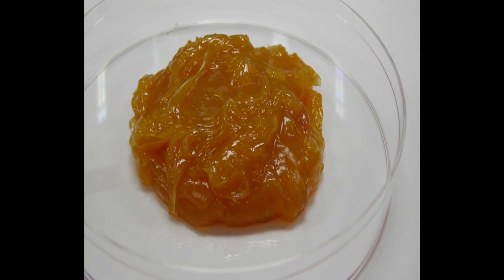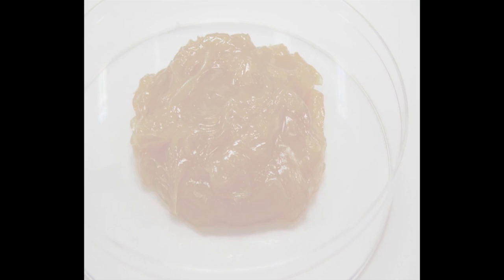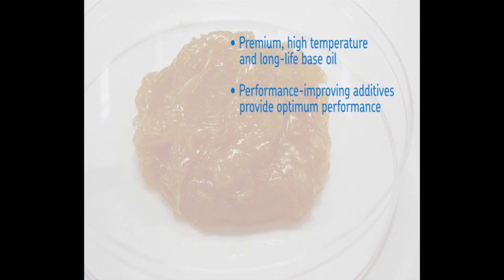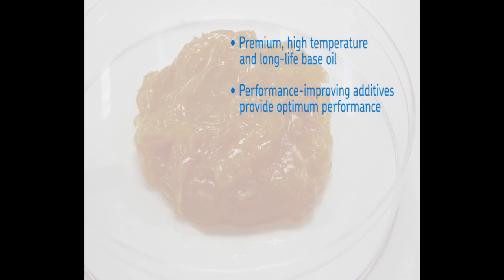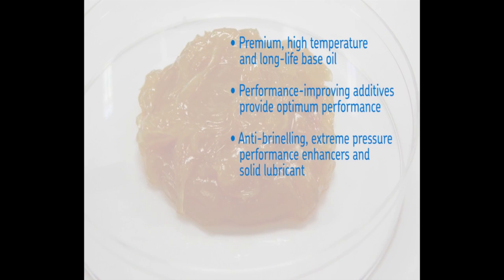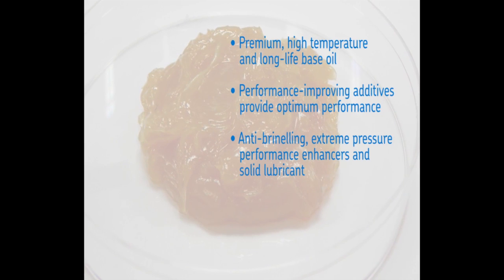The SKF GHG Grease consists of a premium high temperature and long life base oil, combined with other specialized additives that provide optimum wheel bearing performance. These additives include anti-brinelling and extreme pressure performance enhancers and solid lubricant components.